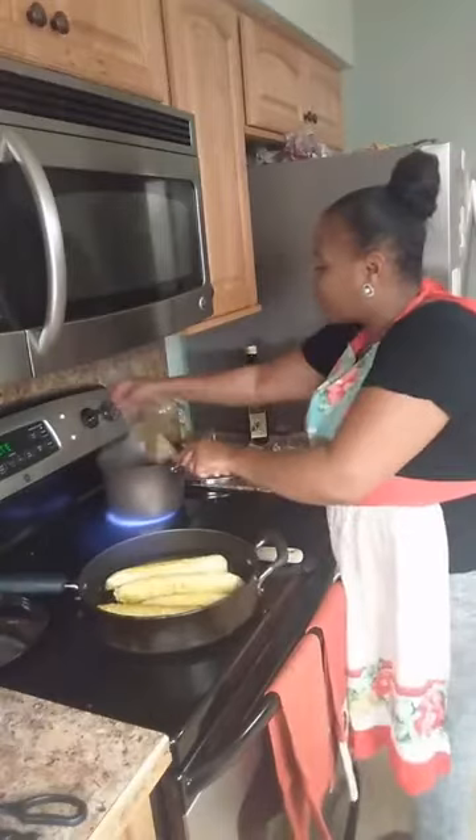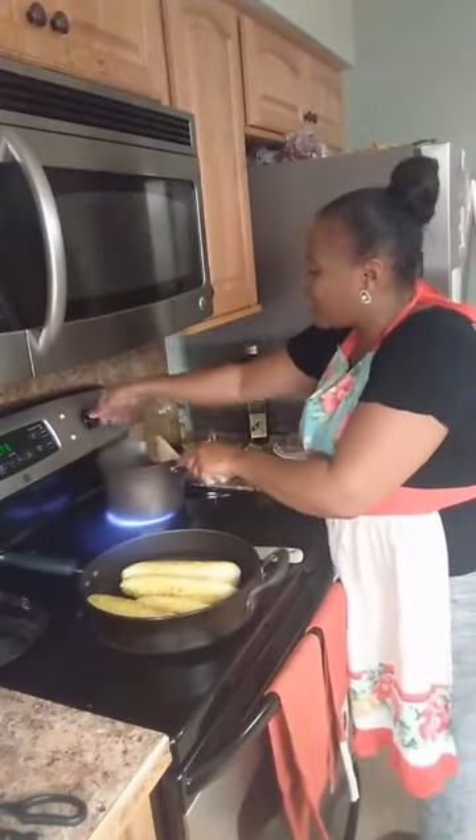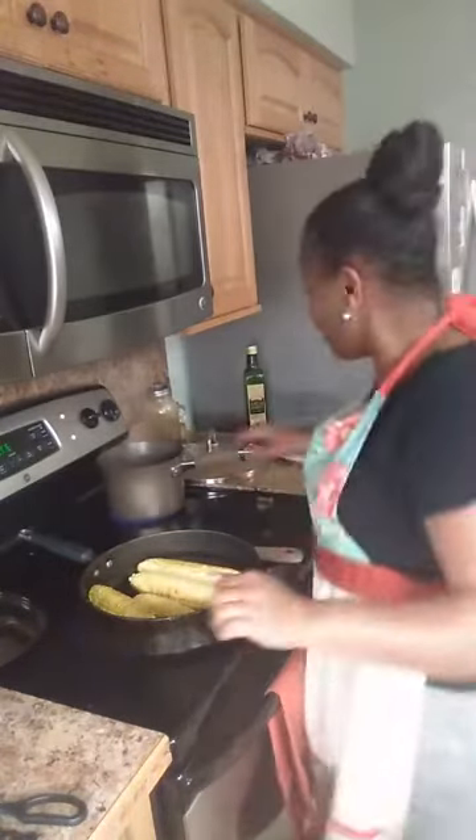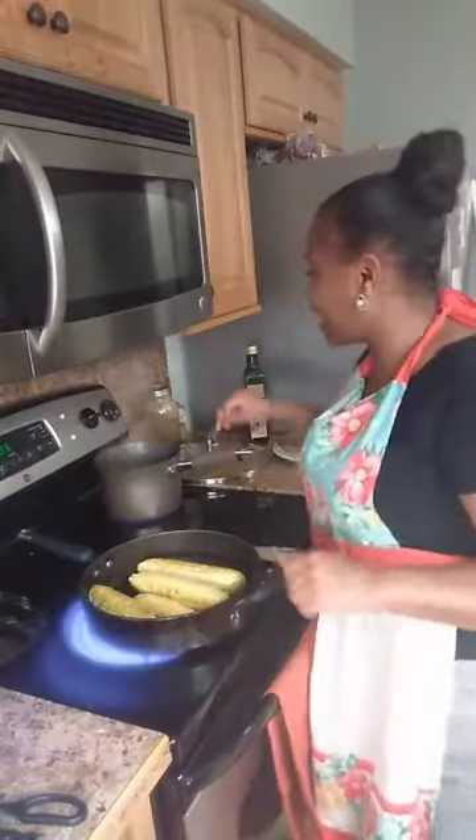I'm going to turn my rice all the way down to about a two and cover it to let it simmer. I have a surprise in store for the people that follow me on Kenny Cakes.